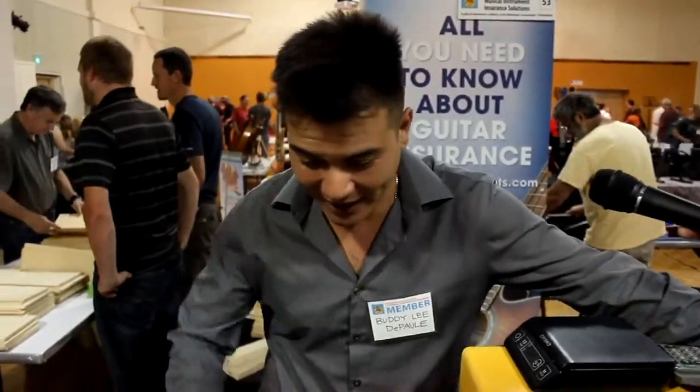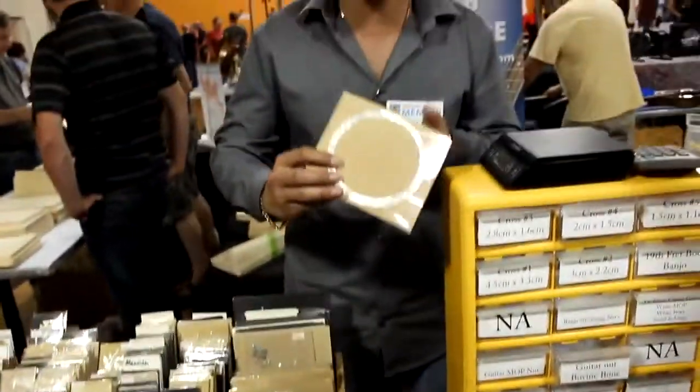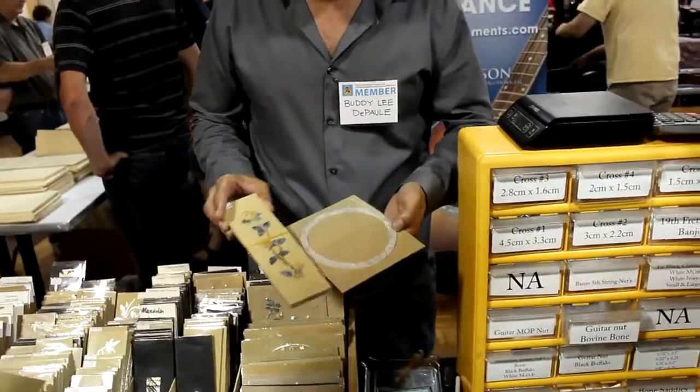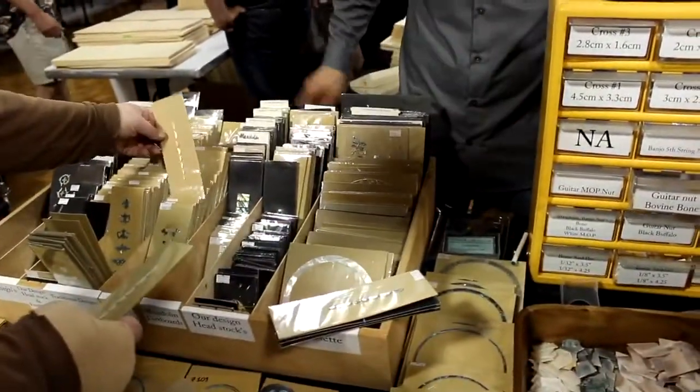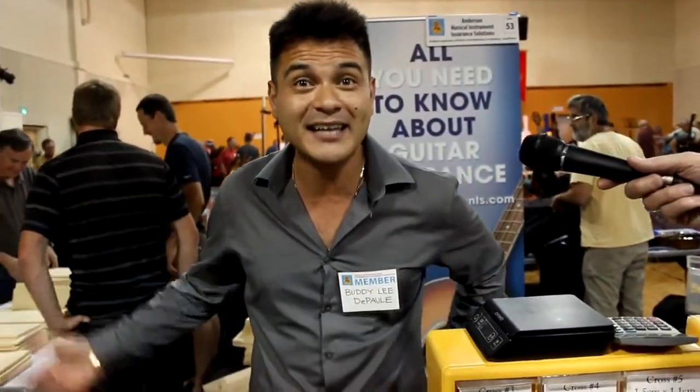My name's Buddy DePaul. We're with DePaul Supply — we're an inlay shell company. We've been supplying luthiers with seashell products: rosettes to full-set fretboards. We do a lot of custom stuff — names and custom pieces for people doing custom builds. My father Andy is the main guy that started the business. After he stopped building, he started the shell business. As of now, we supply all the luthiers and a lot of people with shells.